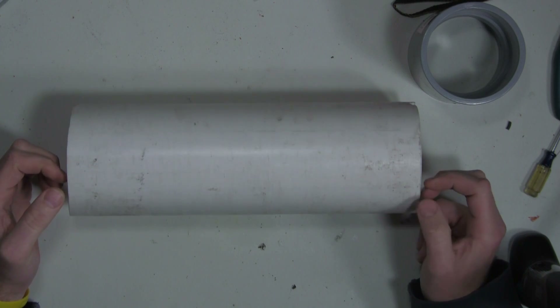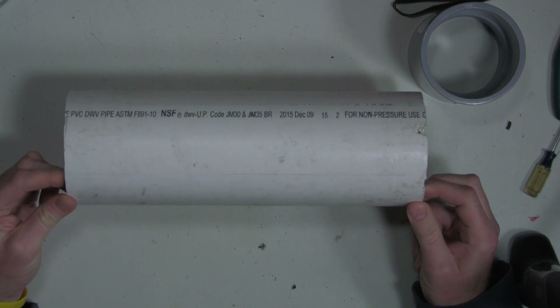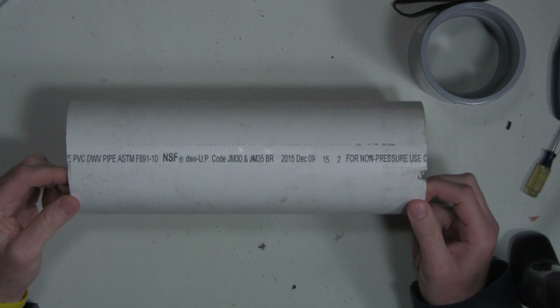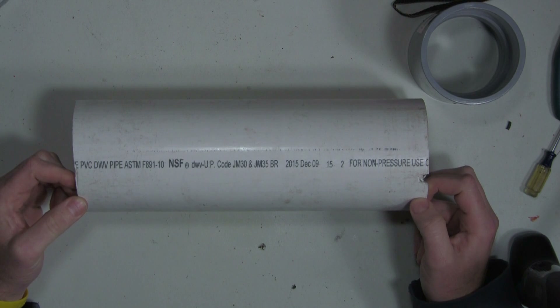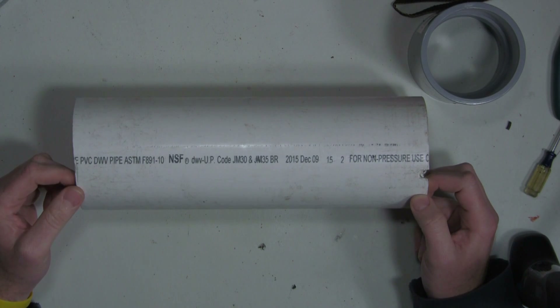For the fun of it, I thought I'd make a big coil out of this piece of PVC pipe that I found on a job site and then check to see what the inductance is. I'll fast forward through the building part of it and then we'll test the inductance for the fun of it.